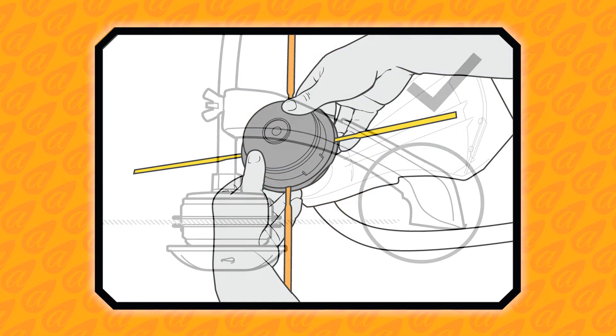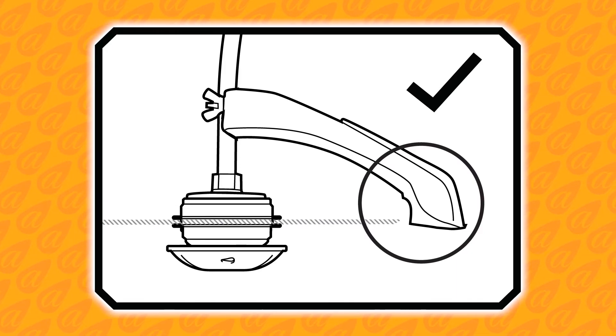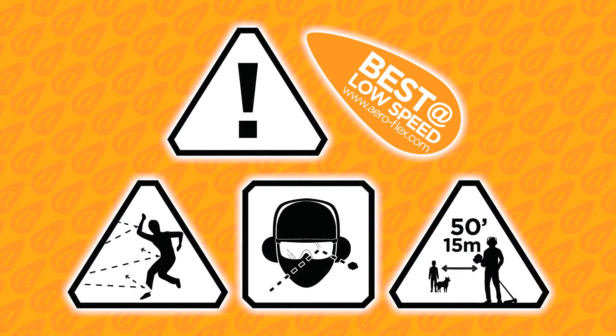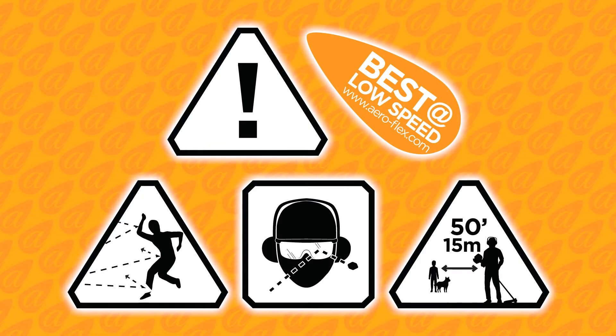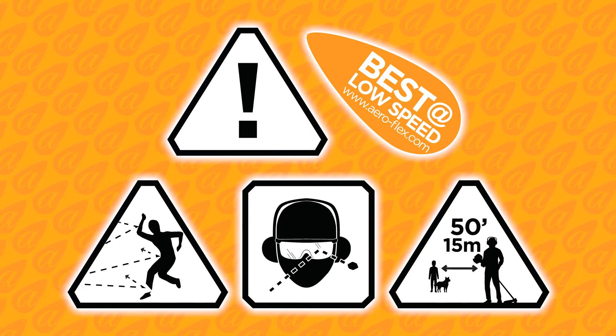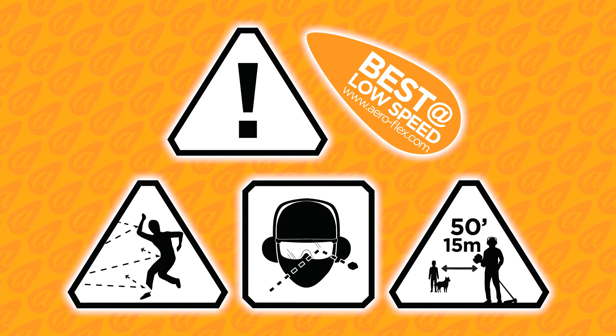Pop on the cap, make sure the shield is properly aligned and you're ready to go. After you have safely installed the AeroFlex system and line blades, be sure to always wear eye protection and long pants. Operate at low speeds when possible and keep bystanders safely away.